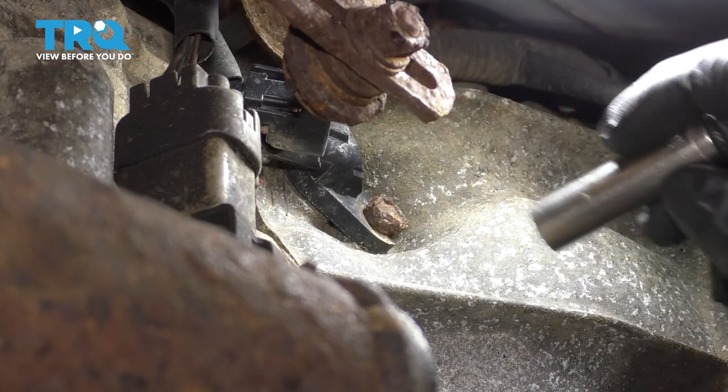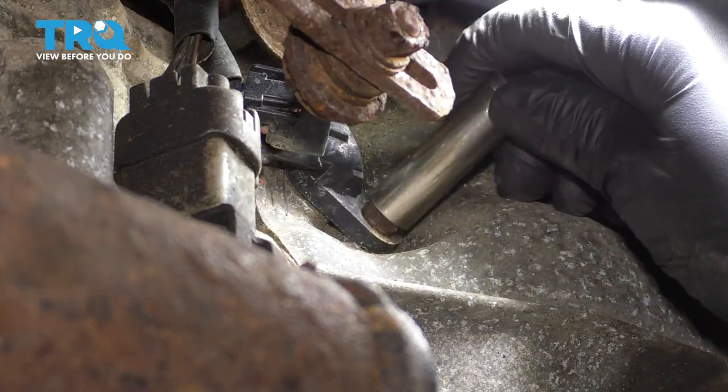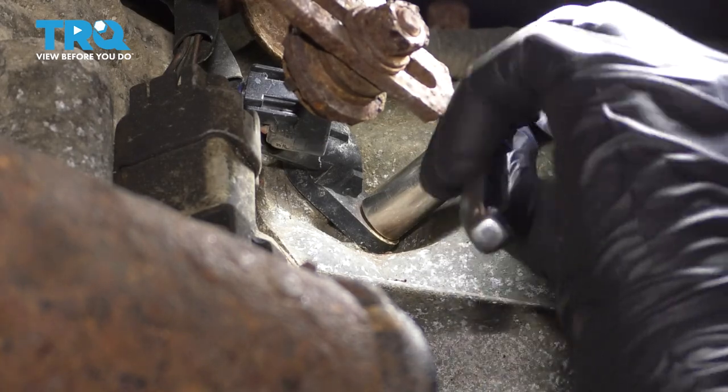Next we want to put a 10 millimeter socket on this bolt right here. Of course, mine is in pretty poor condition — hopefully yours is not. Break it free.